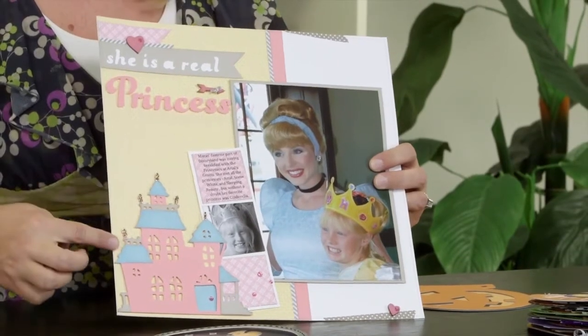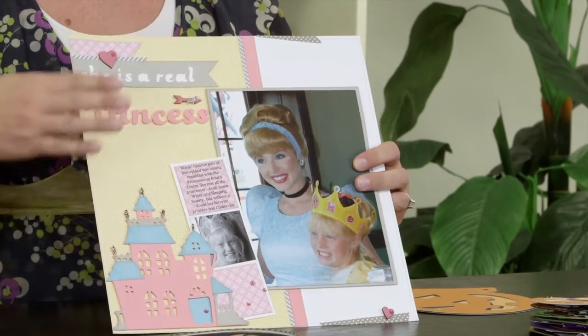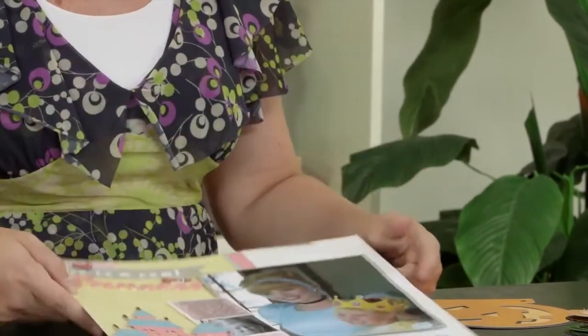Here I've used that same castle, only using girl colors to make a castle for my scrapbook page about a princess. So you can see that you can take the different elements, layer them in different ways, and get a totally different look.